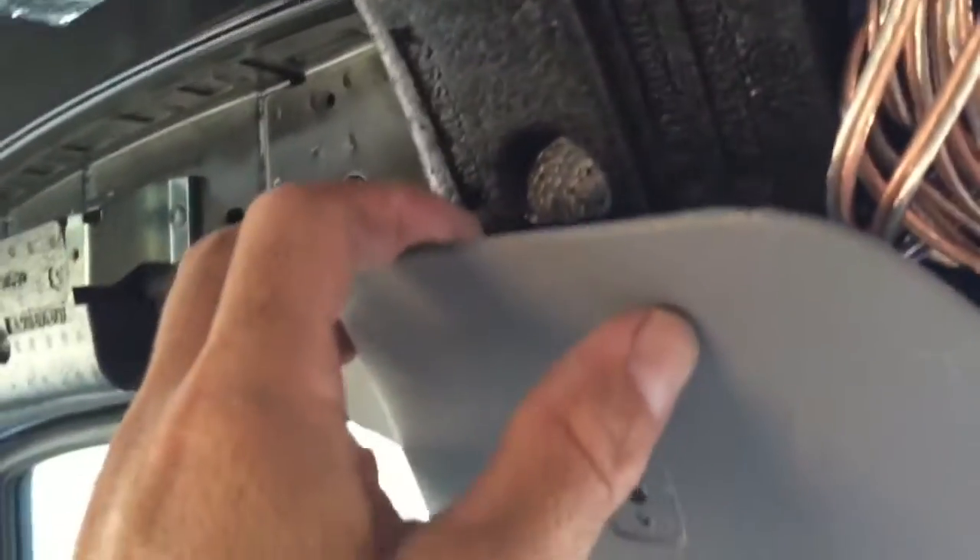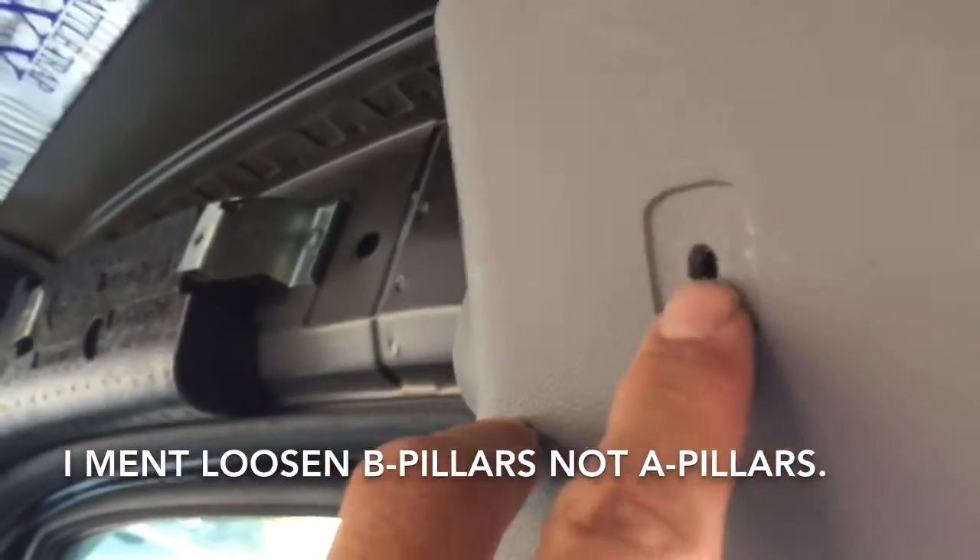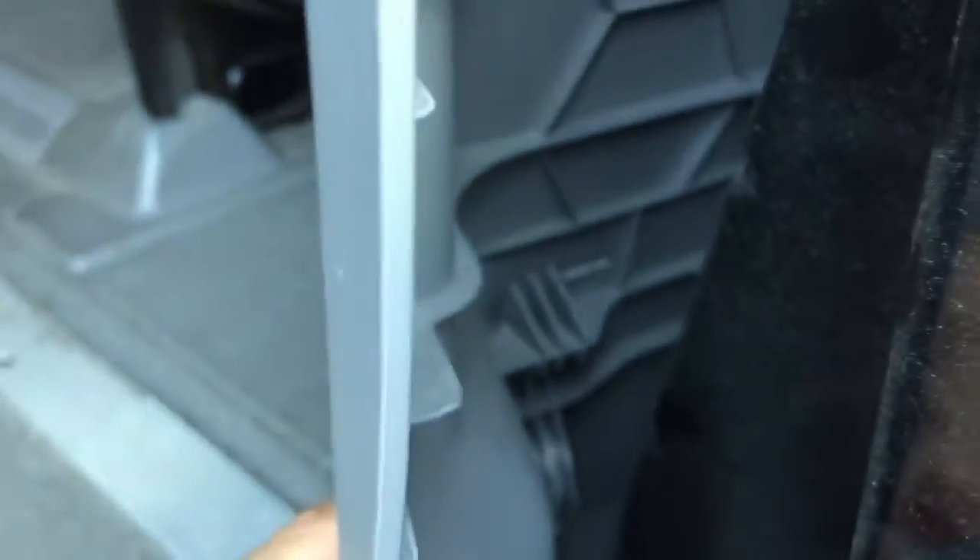To make the headliner come down a lot easier, you've got to make some room by loosening both A-pillars on both sides. I had to remove the door handle, the coat hook, and a couple of snap-in retaining clips so you can pop it straight out. Just know that you have to lift up because down at the bottom there are hooks that hook down — you don't want to pull straight out or you'll break those hooks.